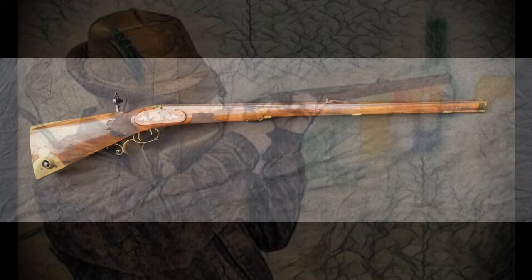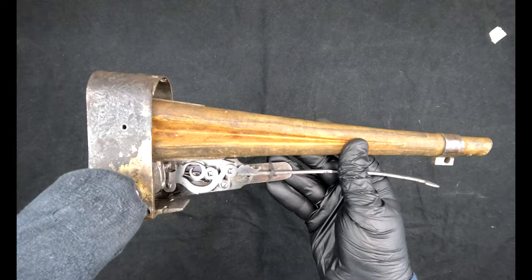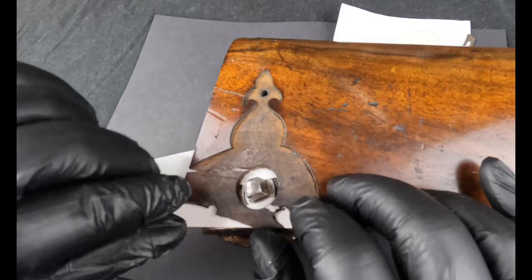Today we will be taking a rare glimpse inside an antique bellows airgun. These were low powered airguns used for short range indoor target shooting, mainly in Germany in the 17 and 1800s. In this video we are going to have a look at how it works, do some restoration to the bellows and also the stock, and then see how it shoots.